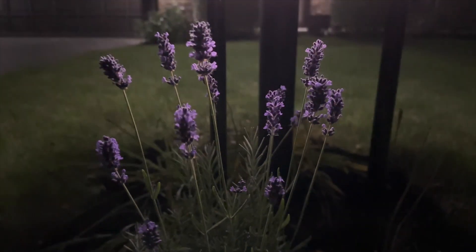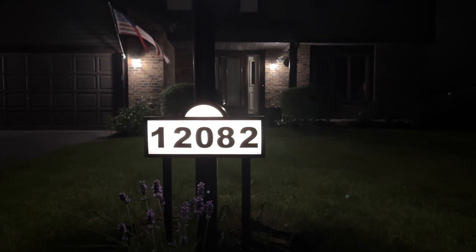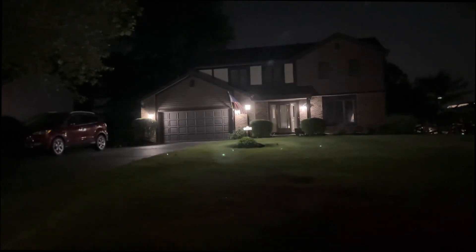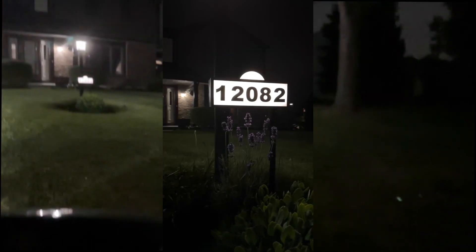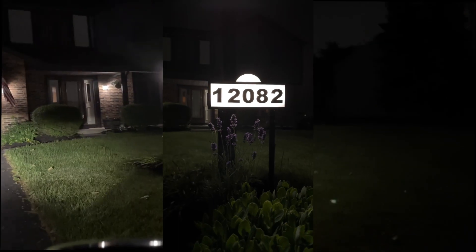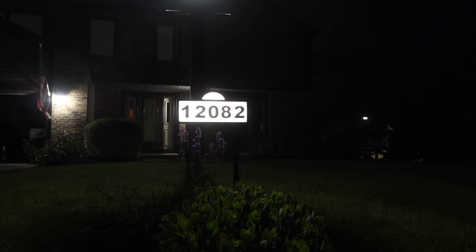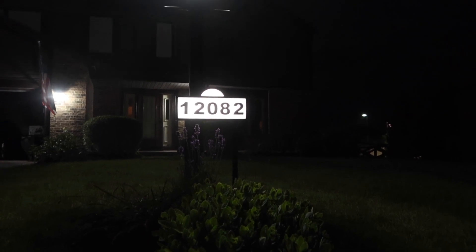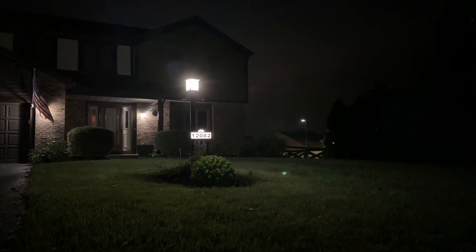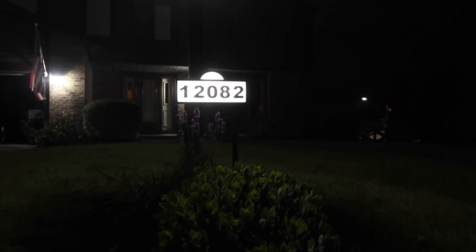Look at that — it's lit! Oh yeah. We can see our house now. Oh, thank goodness we put that sign up. Is this our house? Look at that nice sign. I'm so glad we put that on. Now we can find our house easily.